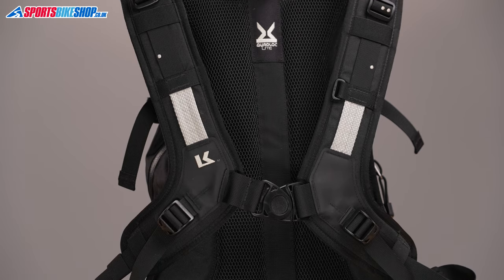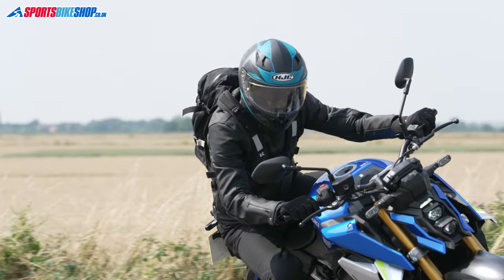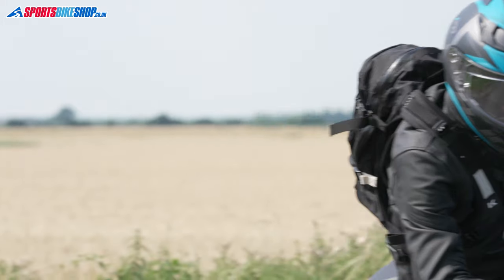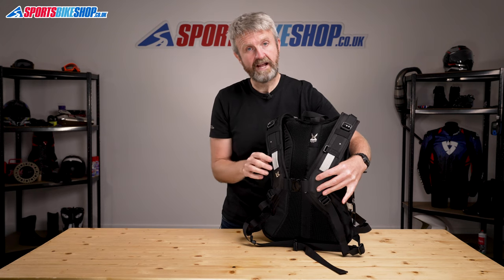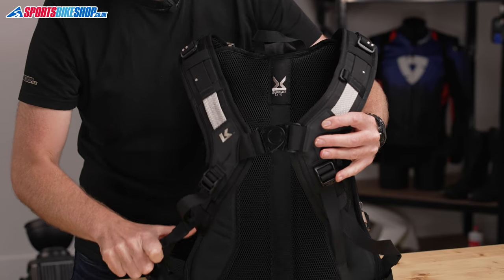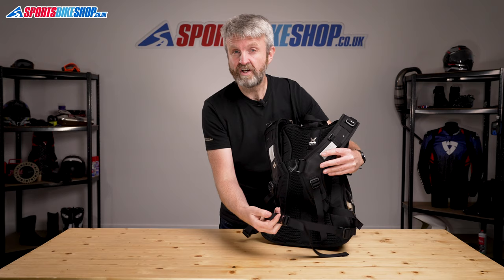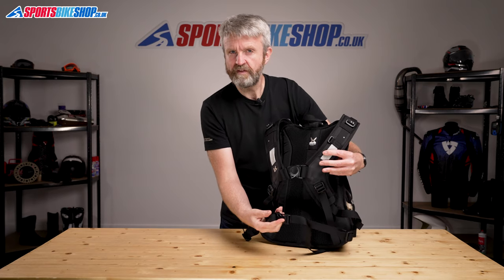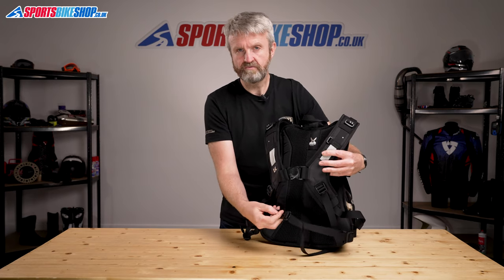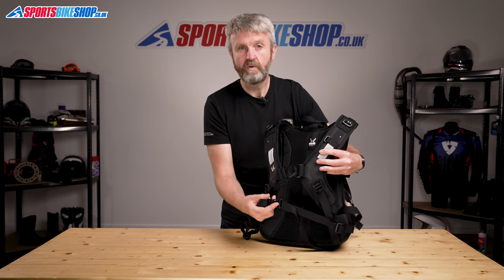It runs Kriega's Quad Lock Light Harness. That clips across the front of your chest, which holds the weight more firmly, reducing any pressure on your shoulders and your back. It just clips up once and then it tightens from both directions for a close fit across the front of your body. There's also an additional adjustable waist belt. You can remove that if you prefer — it's more aimed at dirt riders really, although I used it for road riding and found no issue with having the waist belt in place.